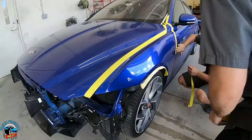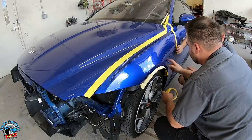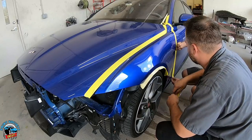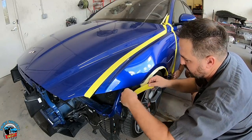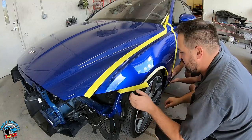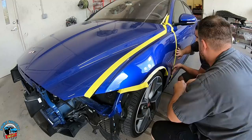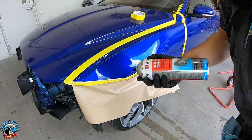I went on to find out how to take that off — went on eBay, found what it looks like on the back, and saw there were just clips. So I popped it off. I was scared about breaking it, but there you go.